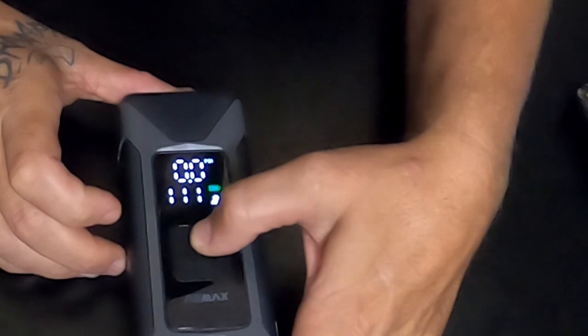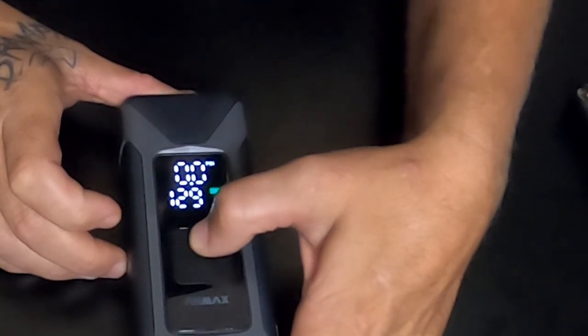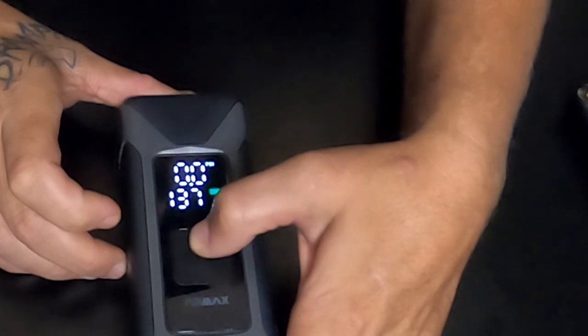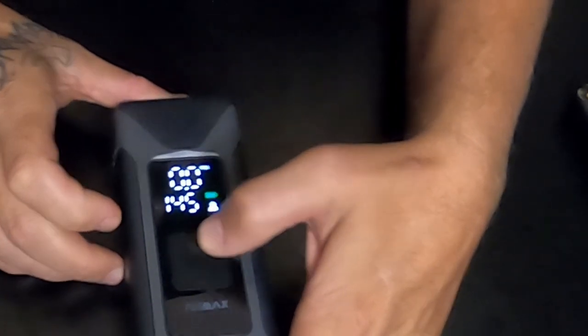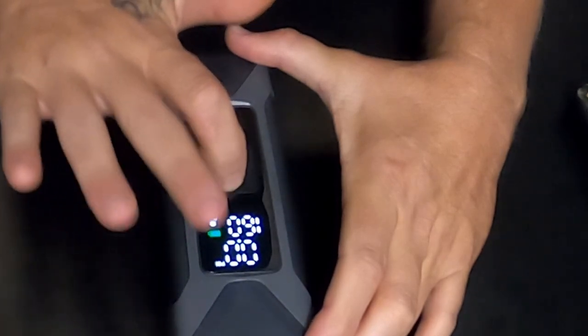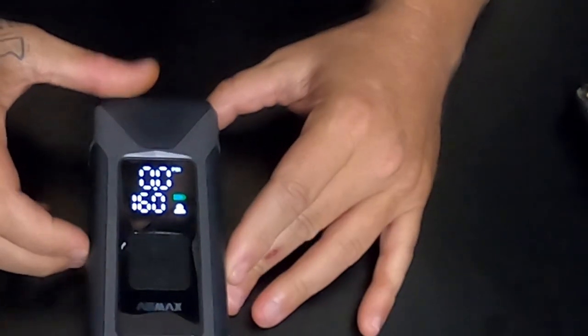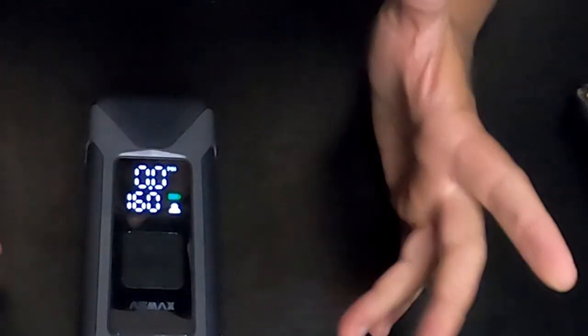Just for a little show and tell, I'll show you how high this thing actually goes. It goes up to one hundred and sixty PSI — that's as high as it'll go.